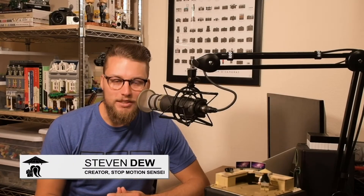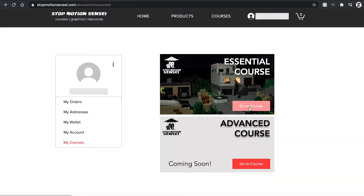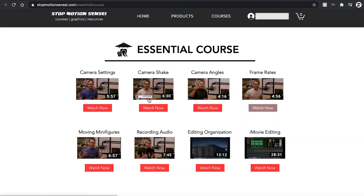Hello everyone, this is Steve with Stop Motion Sensei, your go-to resource for stop motion animation. In our online brick film animation courses, I'll teach you professional film techniques to help make your videos look spectacular. The link is right down there, so go to StopMotionSensei.com and create your account today.